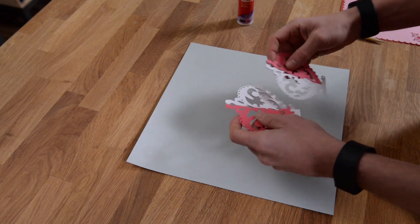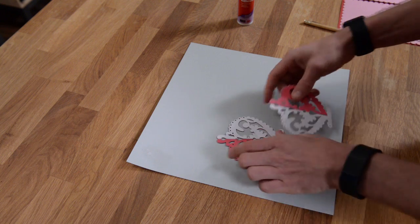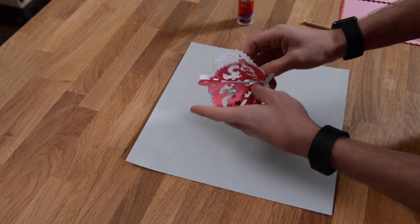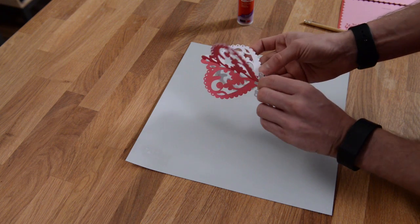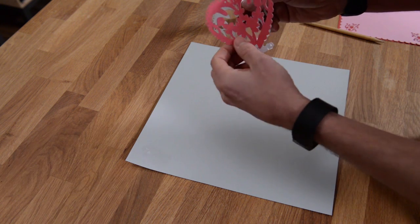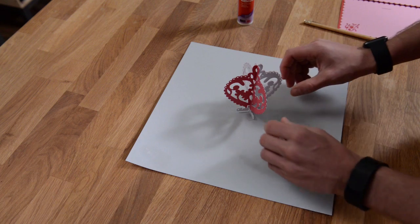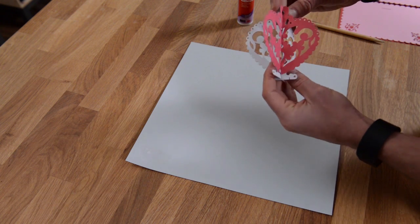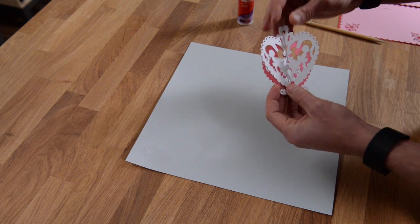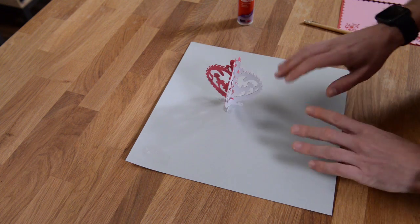I've got both segments of the pop-up hearts assembled. Now we're going to feed this one — it's got the slit up at the top — feed that up like that. These little tabs that are sticking out, we're going to feed them through this little slot at the bottom. You can see that pop right in there. There is your heart. If you've done it right, you will have the same design on each little side. Just follow along with the little diagram I showed you in the video.